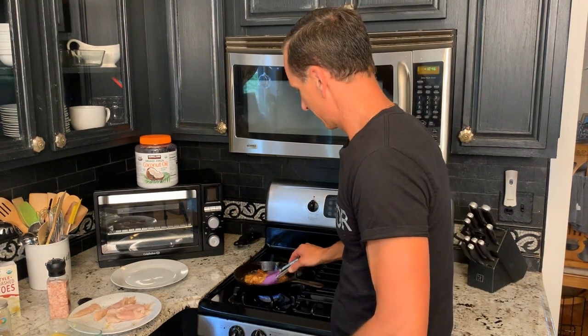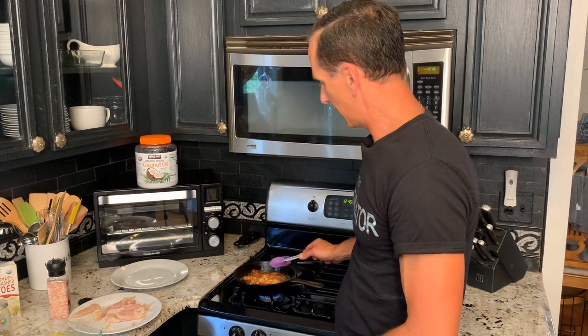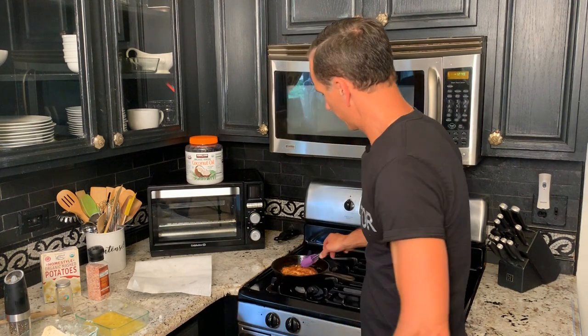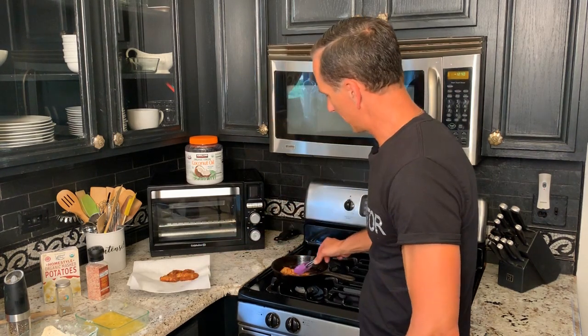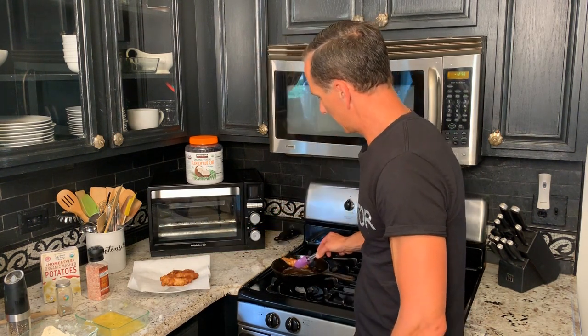Who would think that you can actually have healthy fried chicken? But this is totally healthy. This is just one example — I'll be doing several in the future of taking meals that are thought of as unhealthy and flipping them to make them healthy. Now that we're done cooking the chicken, we're going to shut that heat off, take it out, give it a shake, and put it on a plate with some paper towel. Taking these pieces off — nice and golden brown, crispy as you can see. Those are done. Now we're just going to wait for the broccoli and potato to be done.